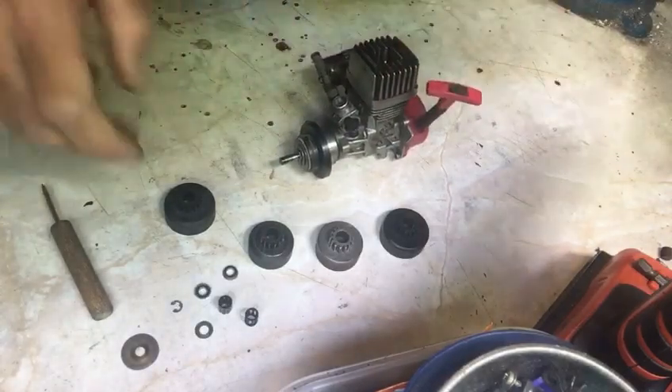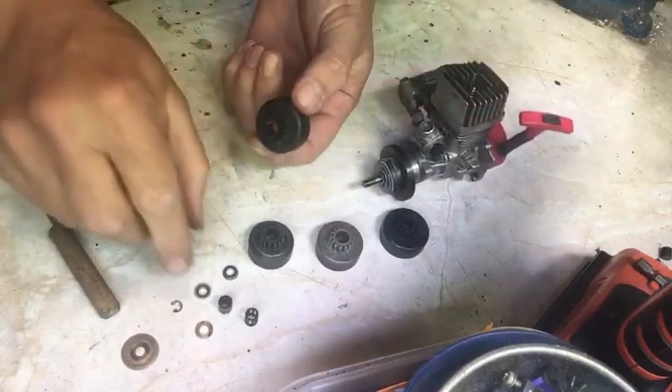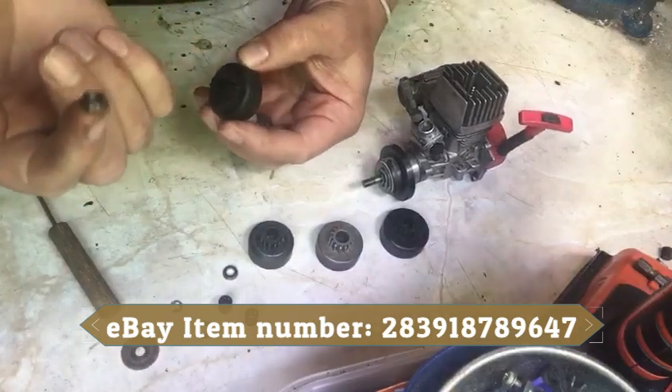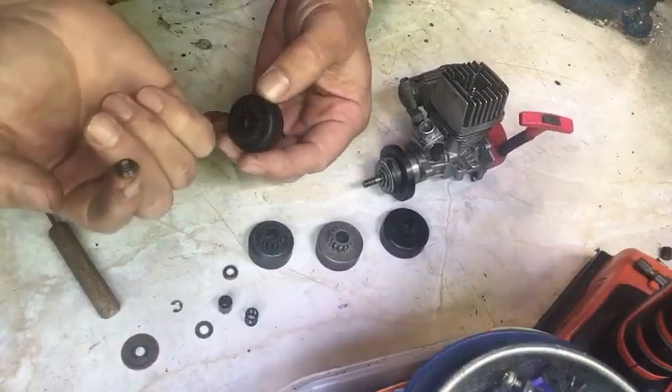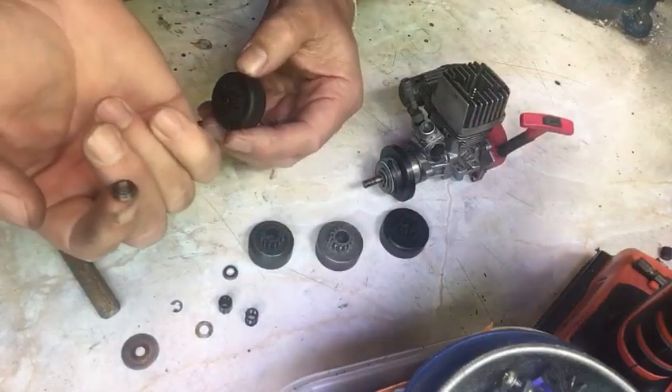So what we're going to do is take our bell housing and into the bell housing we're going to push these two products. These are available in pairs — they're available on my website rcscrapyard.com or on eBay, and if you look at the bottom of the video the eBay item number should be flashing up for you.